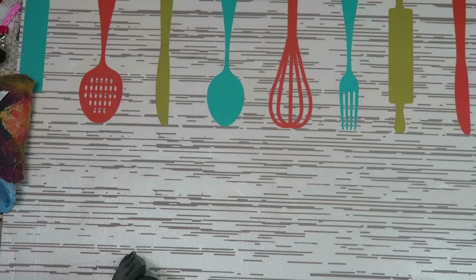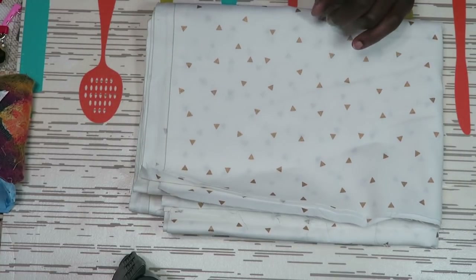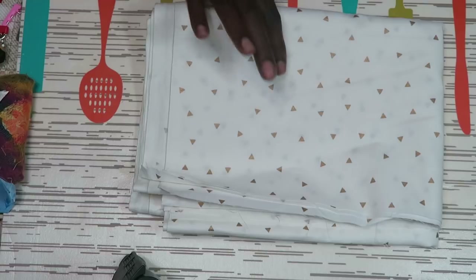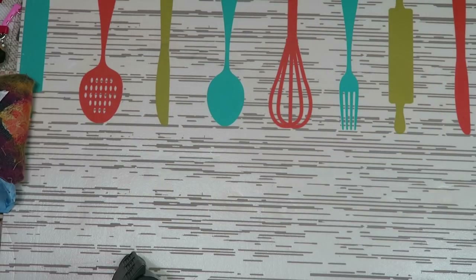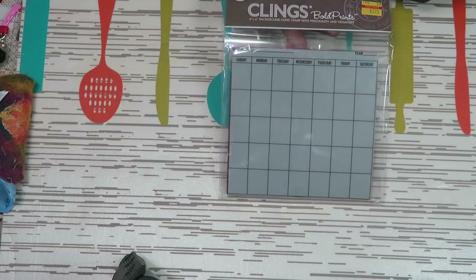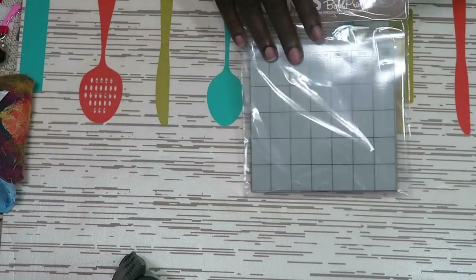I also went to Hobby Lobby and purchased a few items. I got a neutral print fabric that I'm going to share with my scrap quilting club as door prizes — it was in the clearance section at $3 a yard. I got what was left on the bolt, which was one yard and 30 inches, for $5.50. They also had items 75% off, and I got a calendar maker with grids for the month where you can fill in whatever month and year it is.